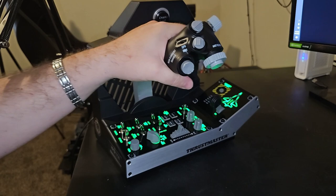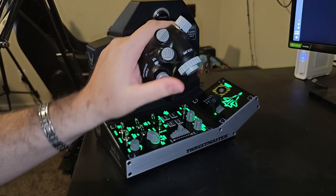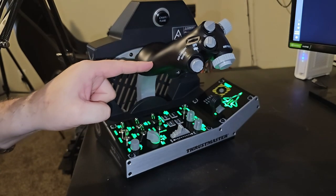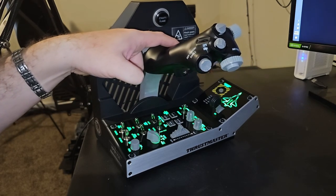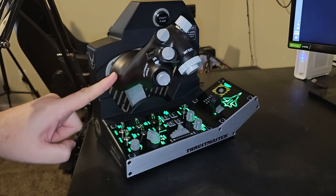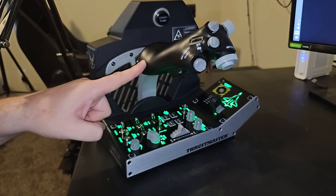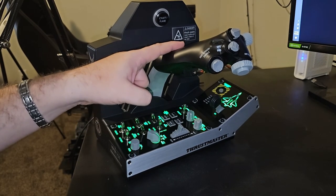The throttle itself is absolutely amazing. I have been doing this all day long — it is so smooth. No stuttering, no sticking. It's using metal bearings and the resolution on it is absolutely gorgeous. No noise at all.